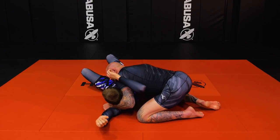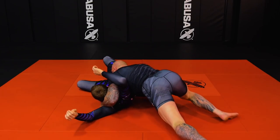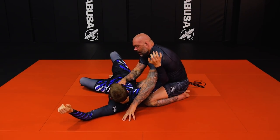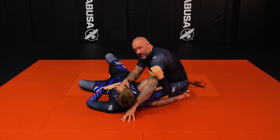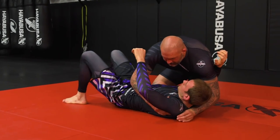Once I go here it's just a lot of pressure. I use it mainly as misdirection — I don't really care so much about finishing the choke at this point.